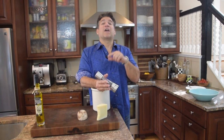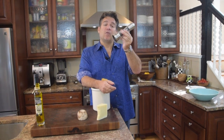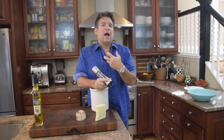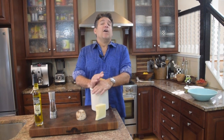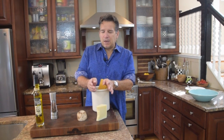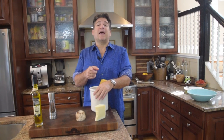Next ingredient is pepper. Remember, cacio e pepe, amatriciana, pasta alla grigia, and carbonara all have pepper as a main ingredient. We're going to want a tablespoon of ground pepper — I do a medium grind for this dish so you can see it and taste it. Some people use red pepper, and that's fine, but try the authentic version. With truly authentic Italian cooking, a handful of quality ingredients makes all the difference.